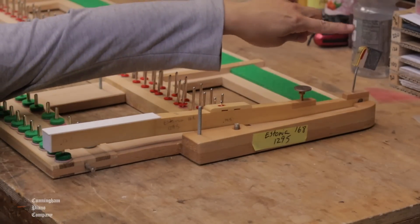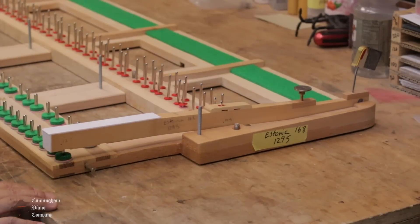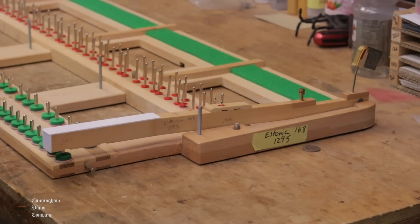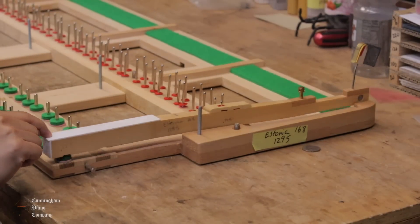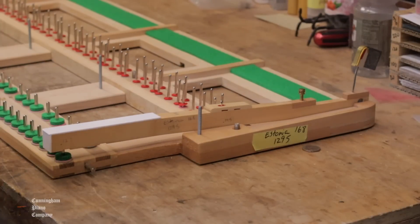I've added an extra key on this end just to keep this end down. Let's launch our quarter — three, two, one. Not getting very much height. There's not a lot of distance to travel with this key stick from the top of the stroke to the bottom, so there's not a lot of force being applied to that capstan to launch the quarter.